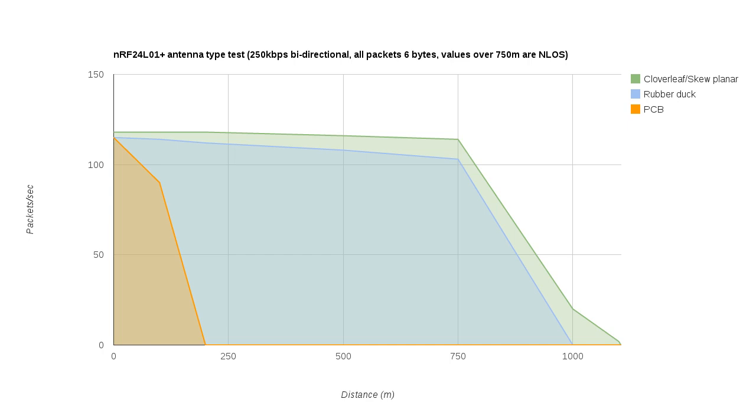So this is the overall results. The cloverleaf-skew planar combination is just a little bit better than the rubber duck — at least that's how it looks on this graph. But remember that the cloverleaf-skew planar combination was able to perform pretty much the same in any orientation, whereas the rubber duck had to be held in the same orientation as the other antenna to get that kind of result. And after 750 meters I couldn't really get any clear line of sight, so those values would be better with 100% clear line of sight and wouldn't drop off so suddenly.